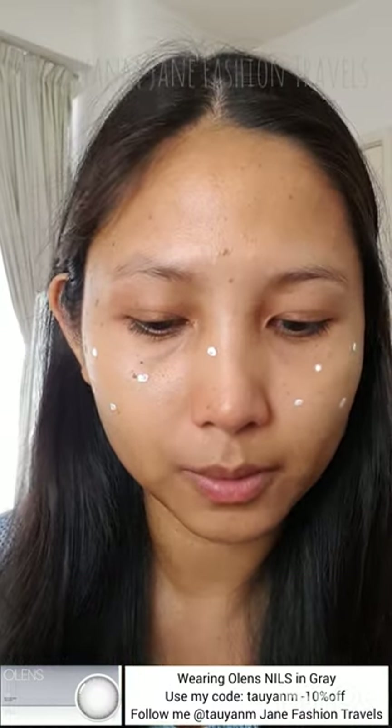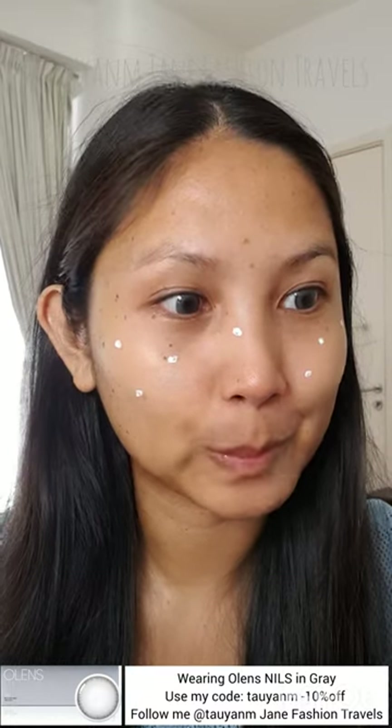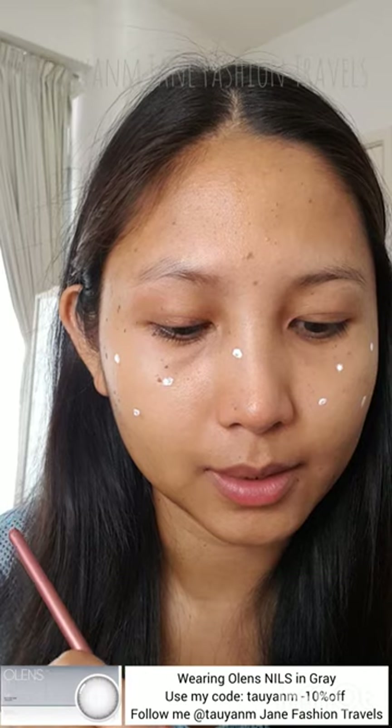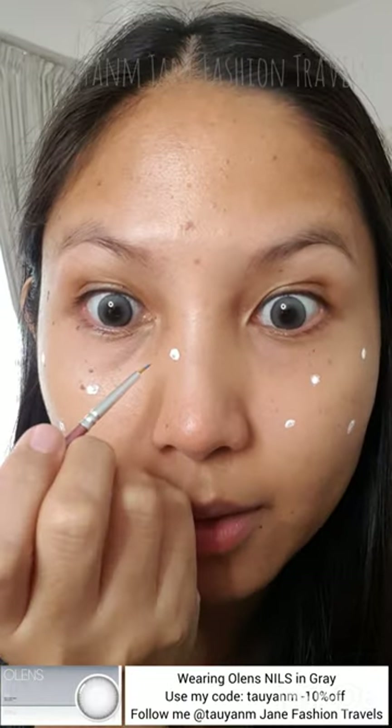We're gonna wipe it with tissue. Okay, let's start drawing the blue. I don't exactly know how we're gonna do this — we have to line the blue color. I'm not really good at drawing, by the way. So we're just kind of winging this.